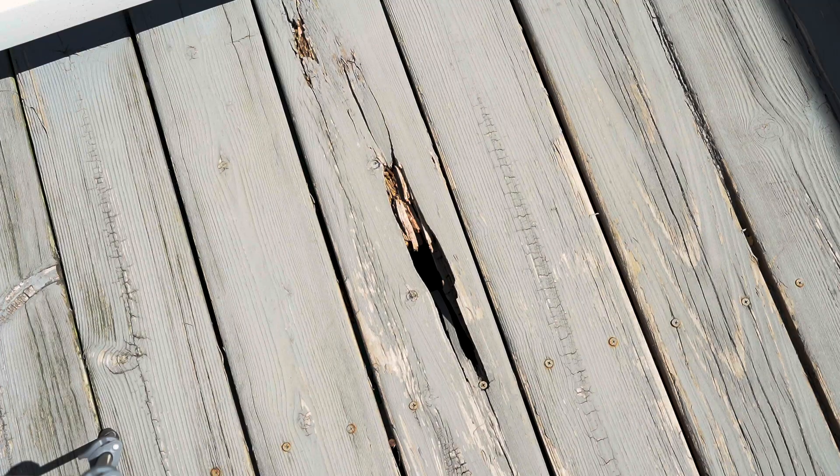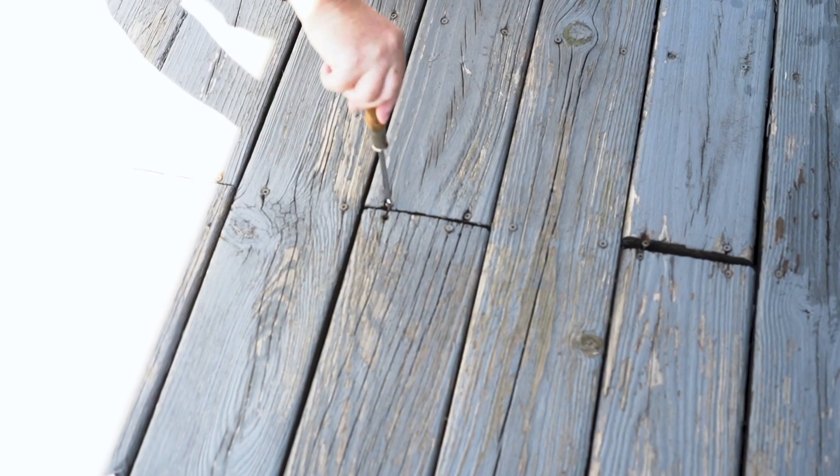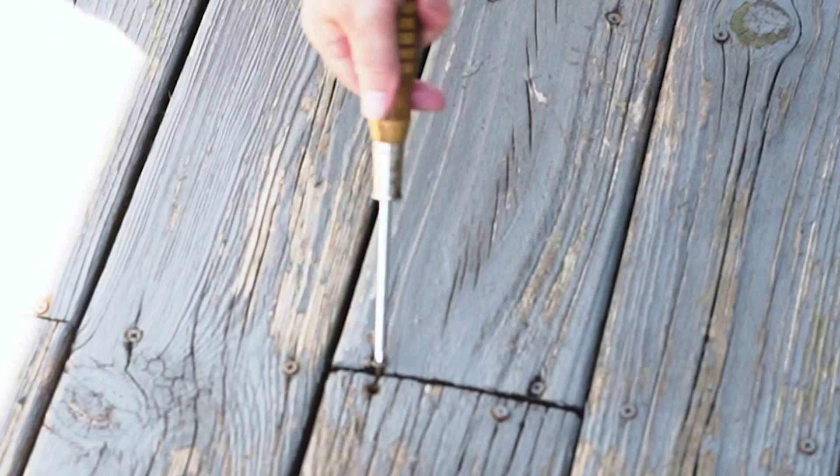Something else to consider when it comes time to refinishing a deck is the overall quality of the wood that's on the deck. This is a great time to pay attention to boards that maybe need to be repaired or replaced. It's also a great time to check the fasteners holding the decking in place, to tighten those down to make the deck as secure as possible before the refinishing process.